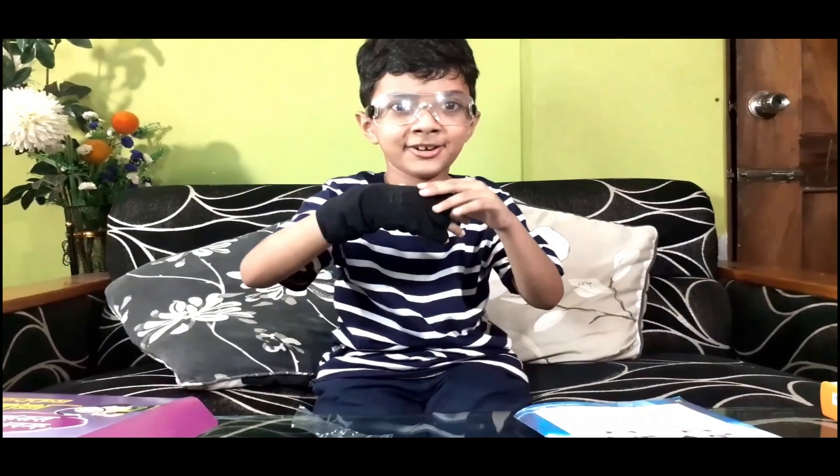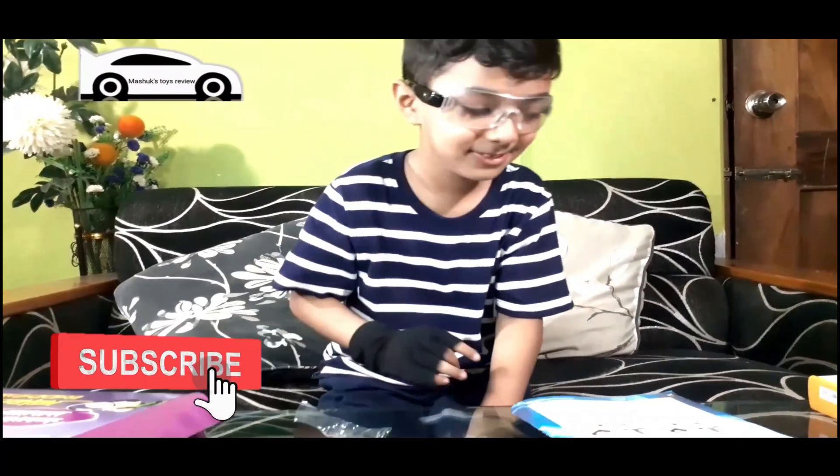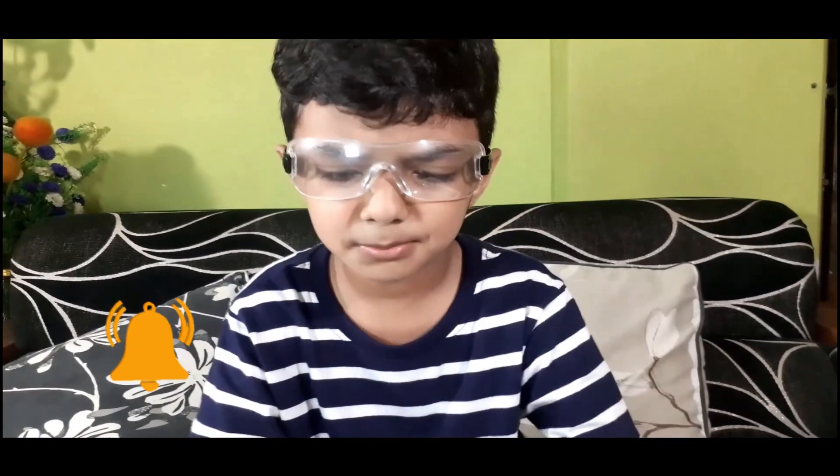Wait - it almost cut my hand! But good thing I have gloves on. Let's do experiment number 17.